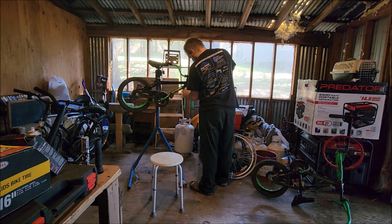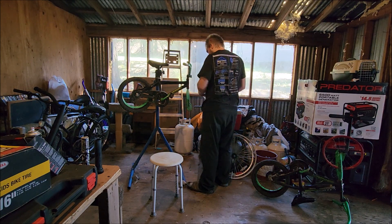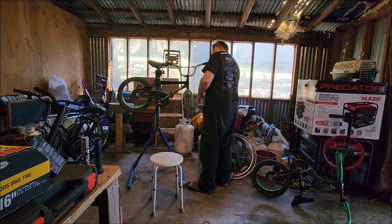Both of these — this one and that one — they're cheap junk. They're not worth anything. So why am I fixing it? I guess it's because I can.